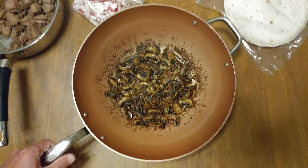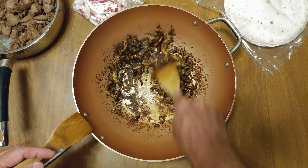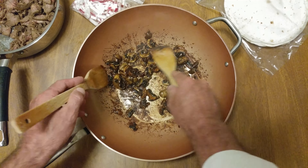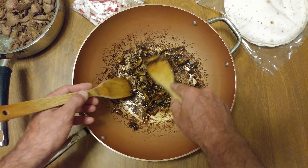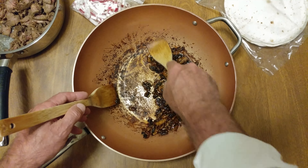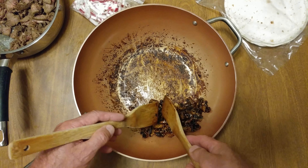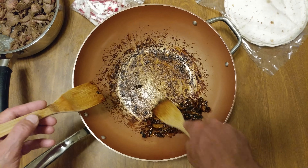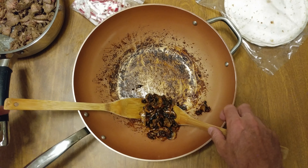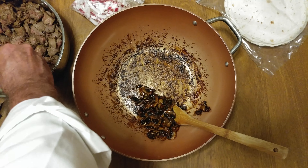I think the mushrooms are done. I got rid of most of the moisture. The caramelizing here — got a little Bernie Bernie going on, Weekend at Bernie's. They look perfect. Ow, I just touched the pan — it's hot!